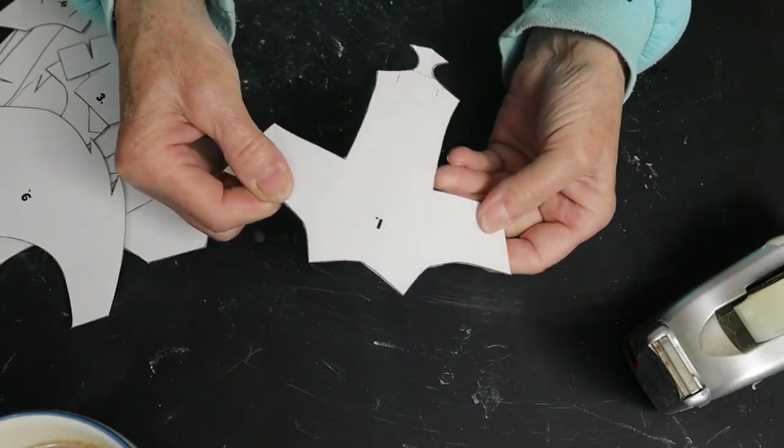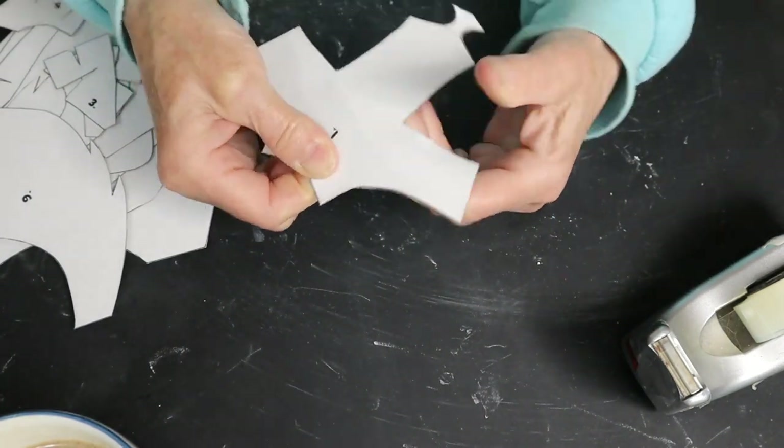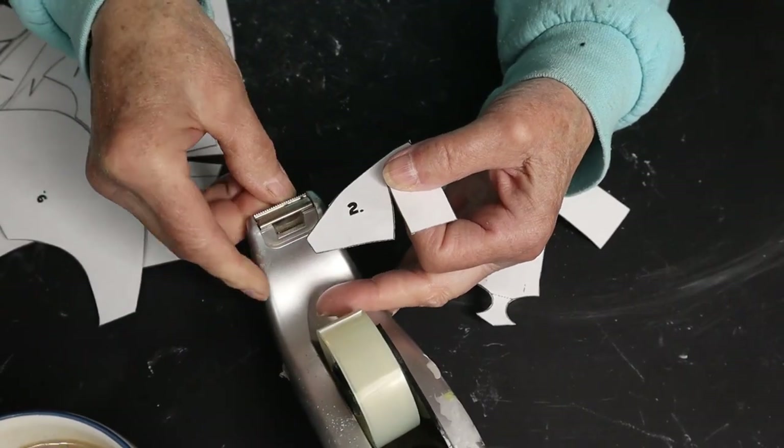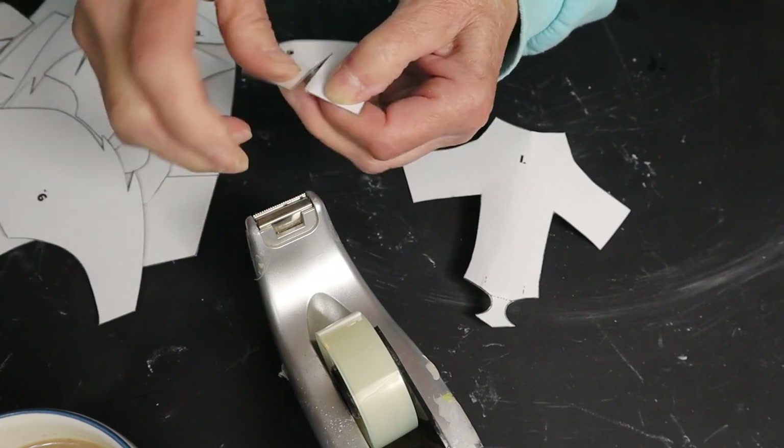Once you have the pieces cut out, you want to bend them and just kind of beat them up a little bit so that the cardboard will bend more easily. Then you'll also want to tape the darts on each piece first. There's only one exception and I'll tell you about that later.